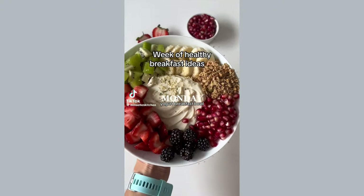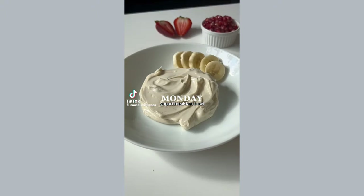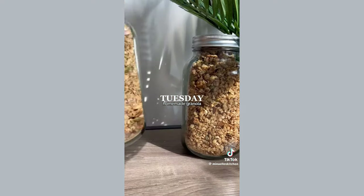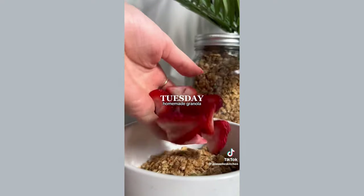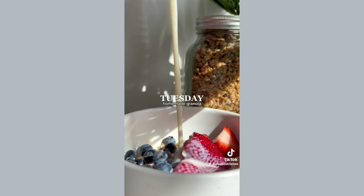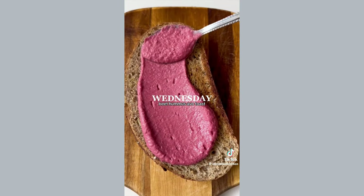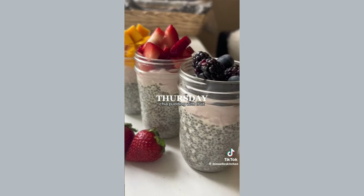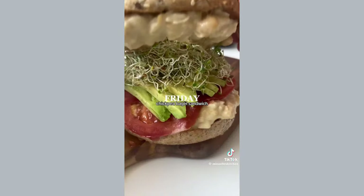This is a week of healthy breakfast ideas made in under 20 minutes. First up is a breakfast bowl with oat yogurt, fruit, granola, and topped with maple syrup. Next up is my homemade granola made up of only 5 ingredients, which I always have with fresh berries and soy milk. Then avocado toast with homemade beet hummus and sprinkled with sesame and hemp seeds. The fourth recipe is an overnight chia pudding topped with coconut yogurt, mangoes, strawberries, and blueberries.